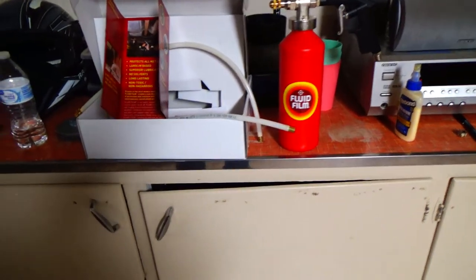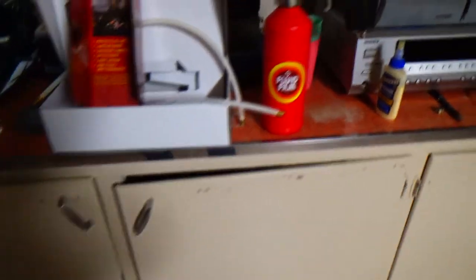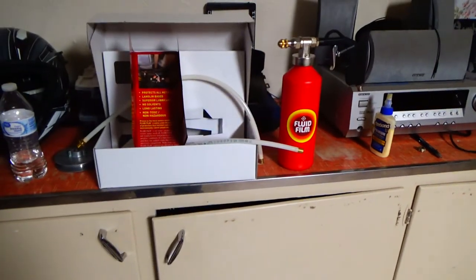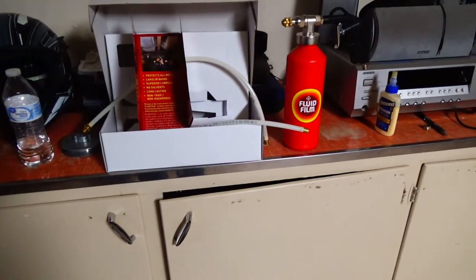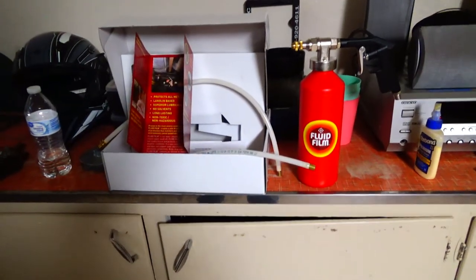I put a coat on it last year, borrowing my buddy's kit, and this year I decided to get my own. I got the fluid film brand because the reviews on the off-brand one were pretty bad and I just wanted it to work. It's miserable enough laying underneath there spraying this stinky stuff around.